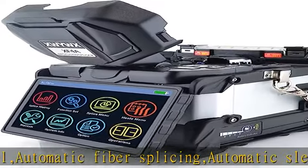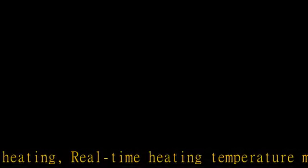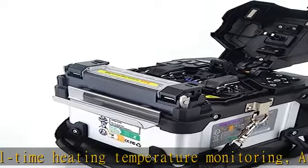Includes a fiber cleaver with a 16-sided blade and 48,000 cleaving cycles, a fiber stripper, spare electrodes, and 8,000 times splicing per electrode pair.